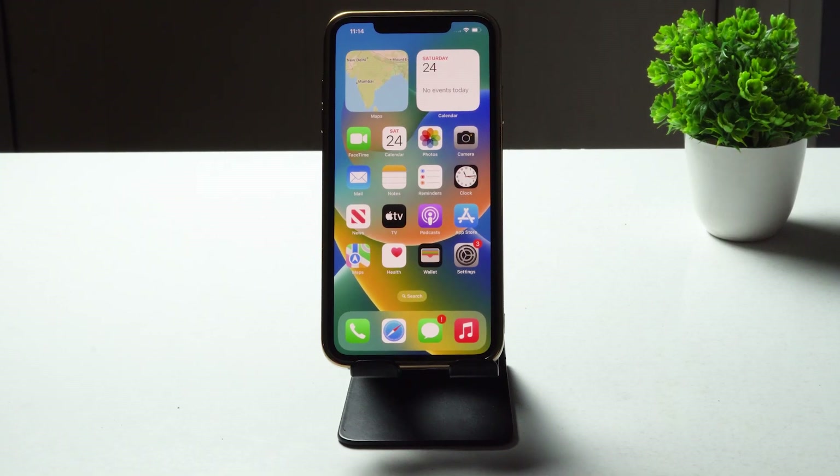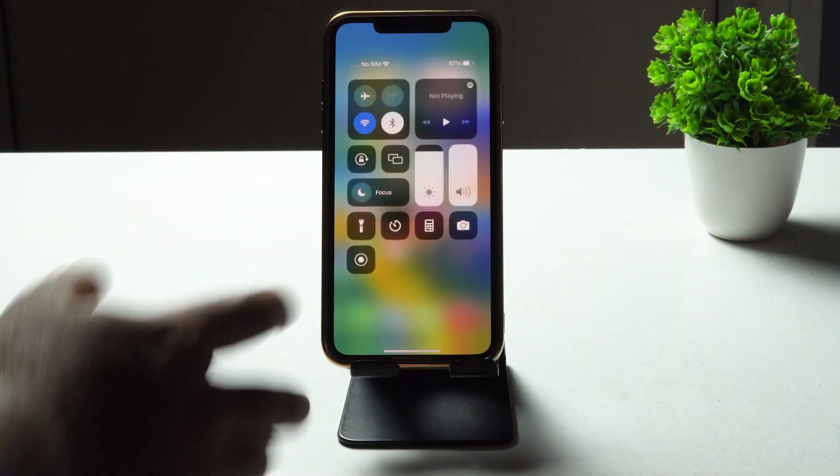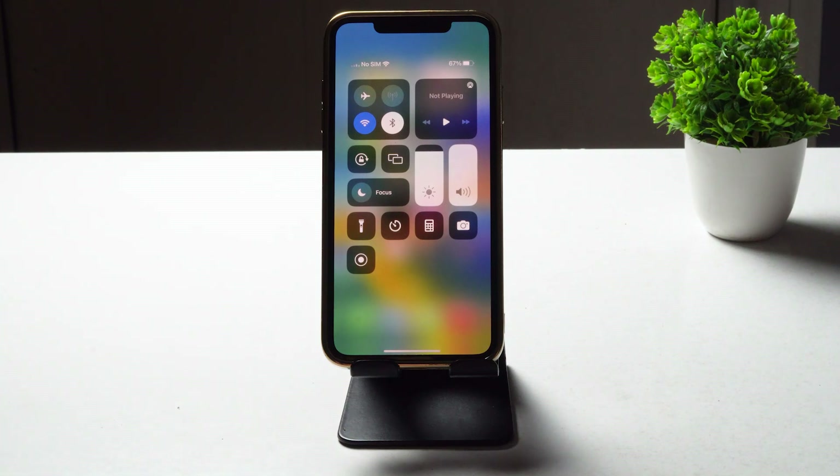Hello guys, welcome back to the tutorial tips. In this video we're going to talk about how to fix your iPhone 14 Pro and 14 Pro Max when Wi-Fi is not working or they're having trouble with the Wi-Fi and how we can fix it yourself.